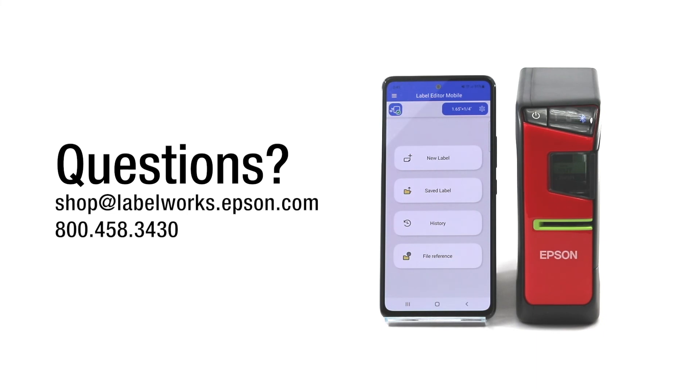If you have questions on the new Label Editor mobile app or any of our products, please feel free to reach out to us — we would love to chat with you. Thanks again and happy labeling.